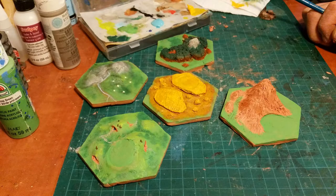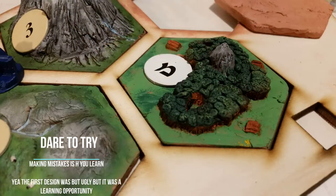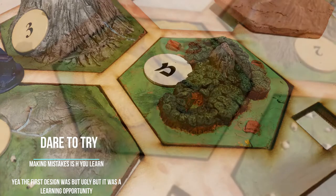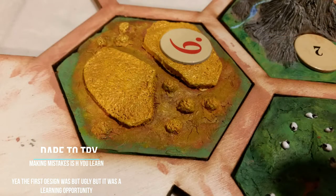Hello everybody and welcome back to the work diary on my hand-made Settlers of Catan board. Today I'm going to show you guys the second experiment with making trees and fields. The ones I made last week I wasn't really happy with, so I decided to try doing it in a different style, and this is how I did it.